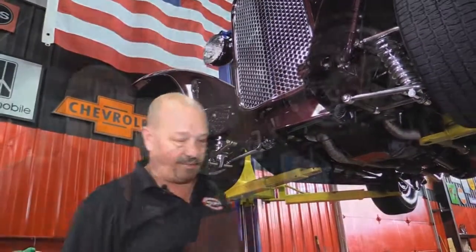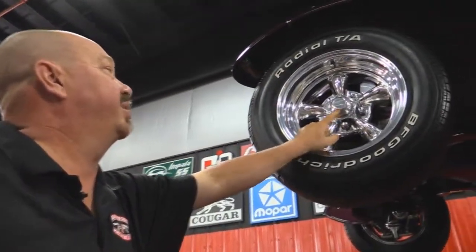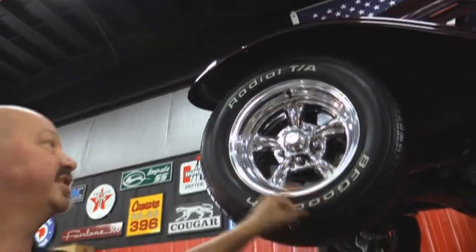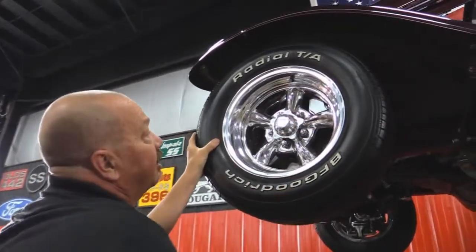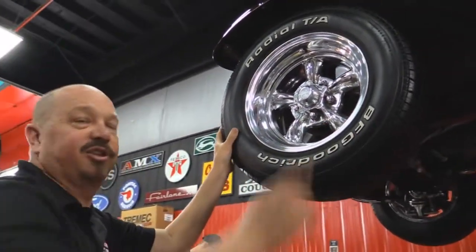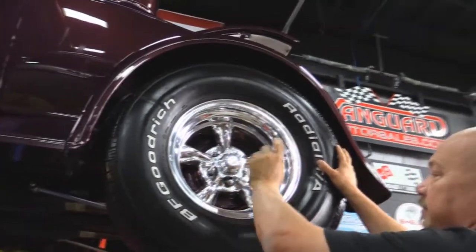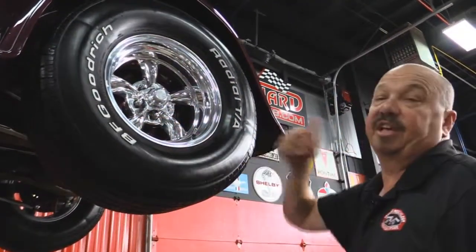Let's look at the wheels and tires. Up front here we've got American Racing wheels — five-spoke polished aluminum. Of course we've got BFGs for the tires, 225-60-14s. There are those aluminum calipers all polished up. Out back we've got some meat — 285-70-15s on the same good looking polished aluminum rims. No scars in these babies. They look awesome.